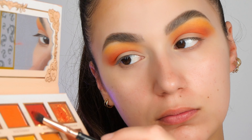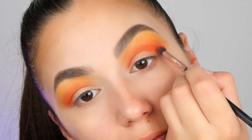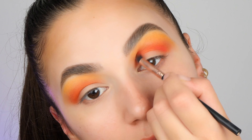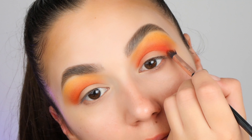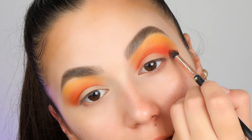Now I want to give my crease even more depth. I'm taking this yellow color on a small blending brush, tapping any excess of product — as you can see, I'm always doing that — and I will just repeat the same step that I did with the orange color.